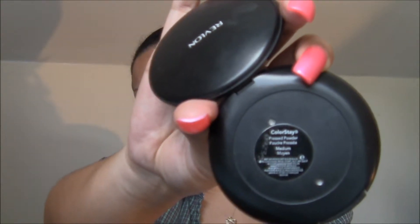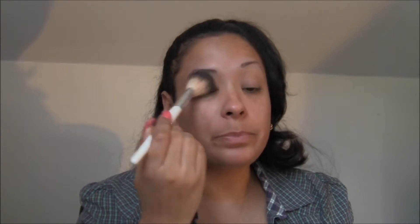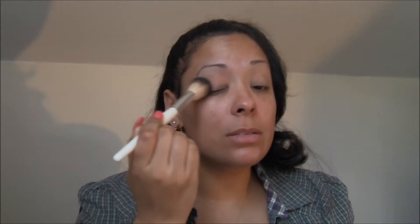Get a pressed powder or a loose powder — any powder is fine that closely matches your skin tone. In my case I'm using a Revlon ColorStay pressed powder in medium. I'm going to grab a regular powder brush; you can use the powder puff that comes with it and just apply it on. You don't need a powder brush if you can't get one, but I happen to have one. Just very lightly apply a little bit of powder to help set the foundation or concealer if you don't have any eye primers.